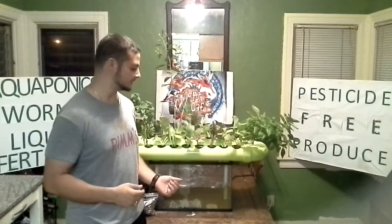The final step is to add the nutrients. This can be used as an aquaponics system or a hydroponic system. With aquaponics, you can add fish to create the nutrients. With hydroponics, you add nutrients to the tank.